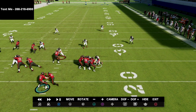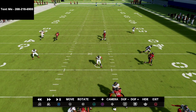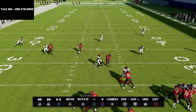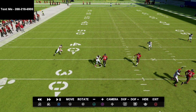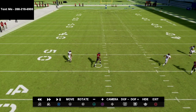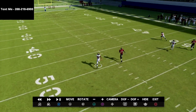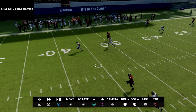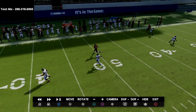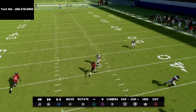If the tight end releases, the three-receiver hook defender matches him because the tight end becomes the third receiver underneath. The deep post route gets matched over the top in man coverage, and you also have your D-pad protecting. So the only thing that's genuinely open is that crossing route, and as you can see, it is open.